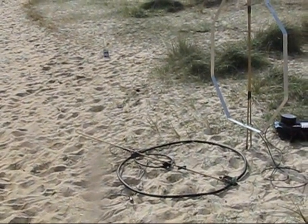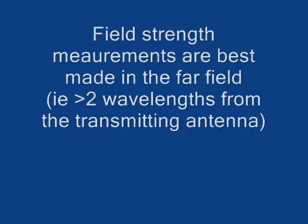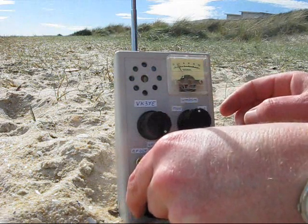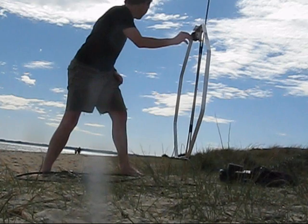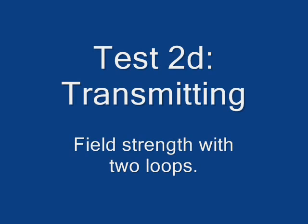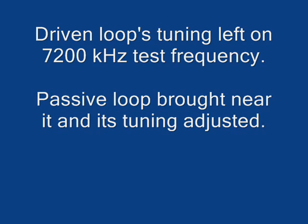Now this is the arrangement. It's not ideal, because the field strength meter is way too close to the antenna. But I guess it's fine.